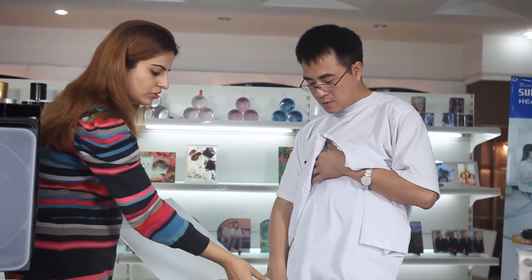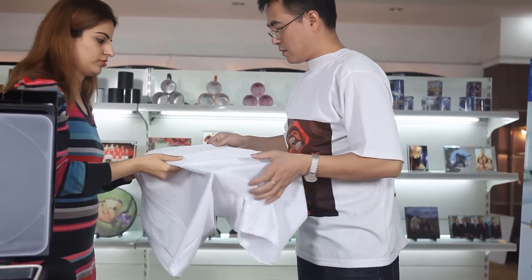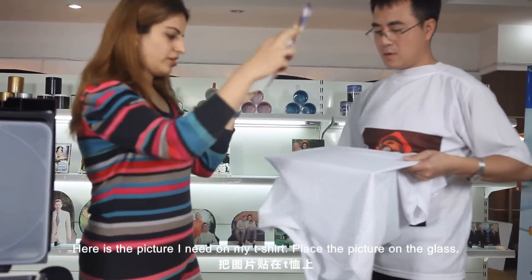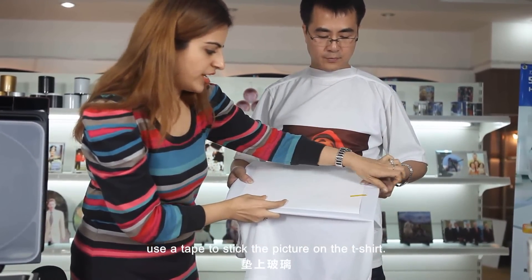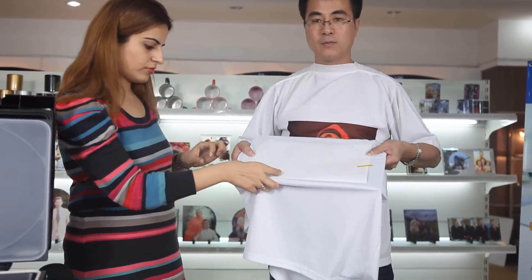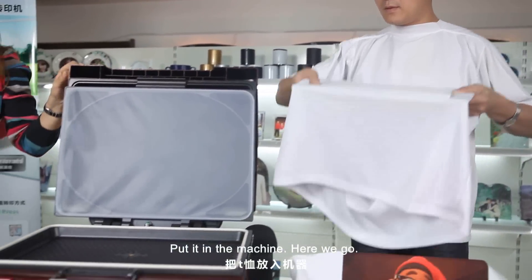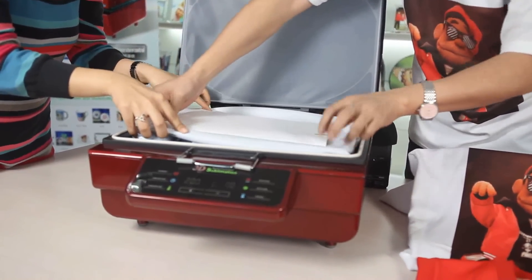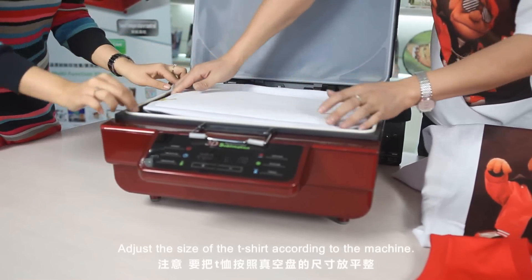Here we go. Put the glass surface inside the t-shirt. Here is the picture I need on my t-shirt. Place the picture on the glass. Use a tape to stick the picture on the t-shirt. Put it in the machine. Adjust the size of the t-shirt according to the machine.